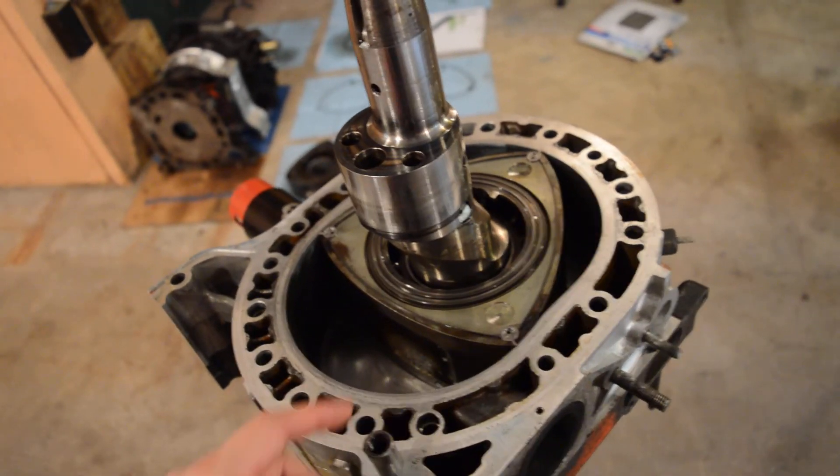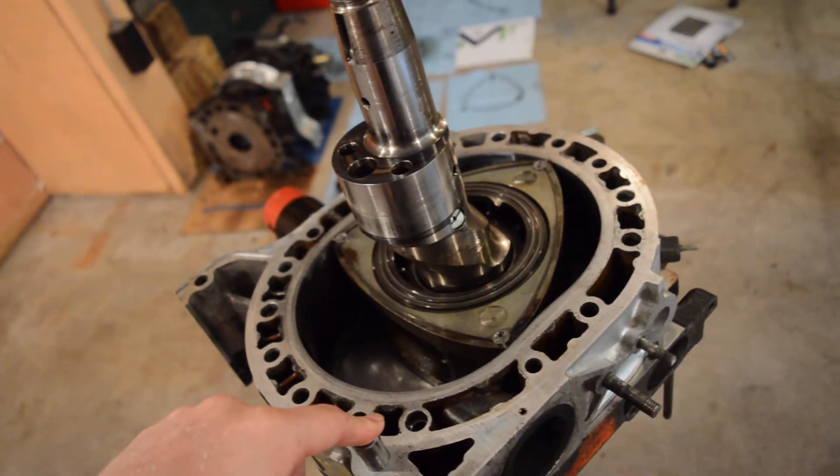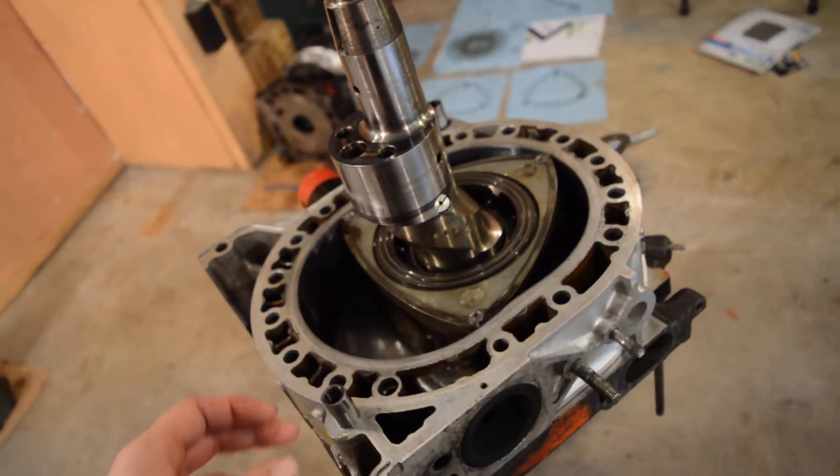I'm putting this rotary engine together. It's a 13B REW out of a 3rd generation RX-7, and while I have it apart I figured I'd show you guys how one of these things work because it's pretty fun.